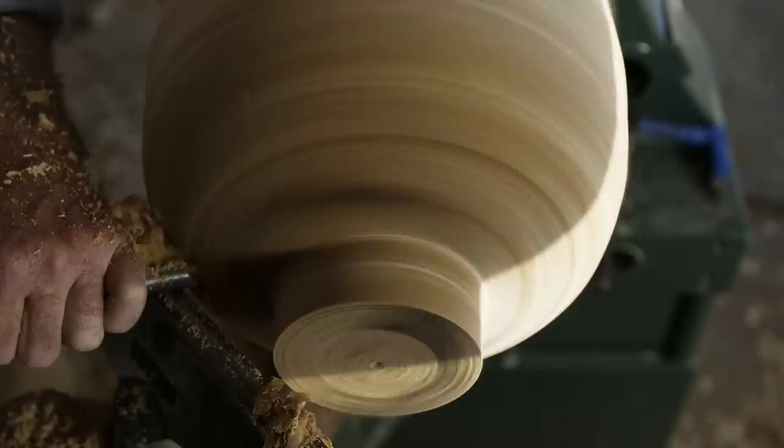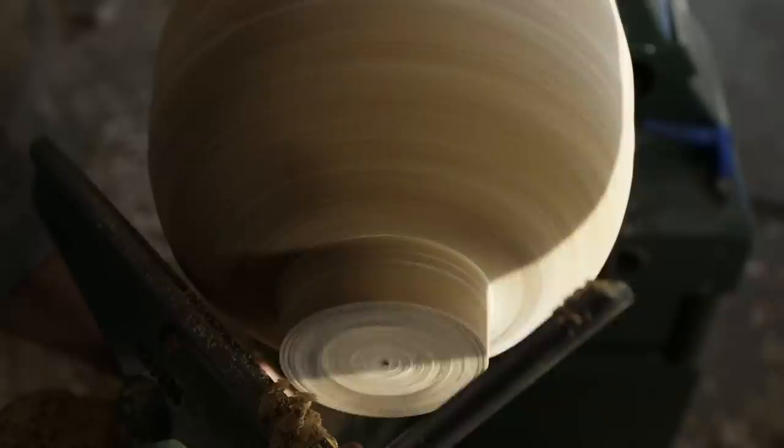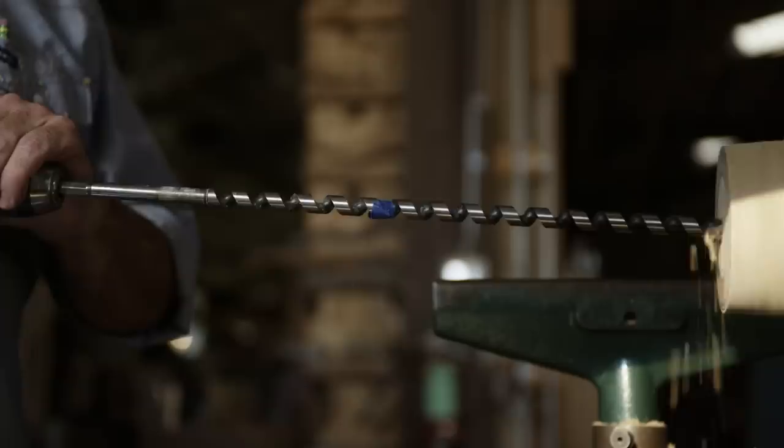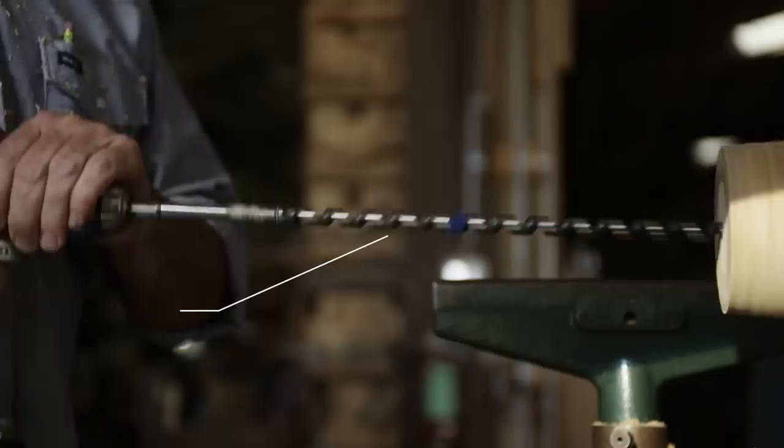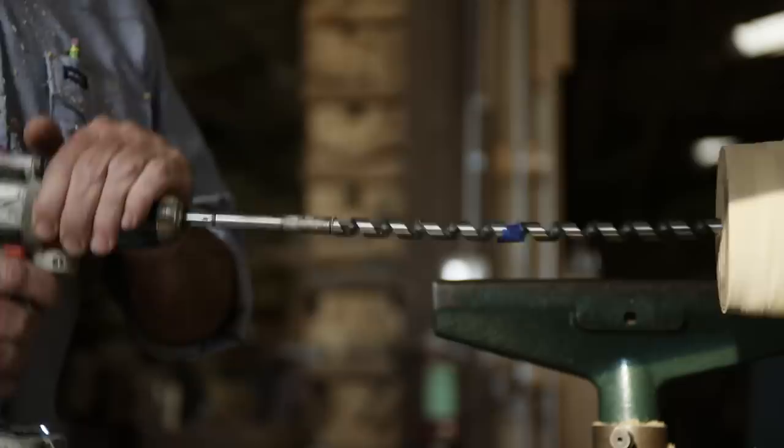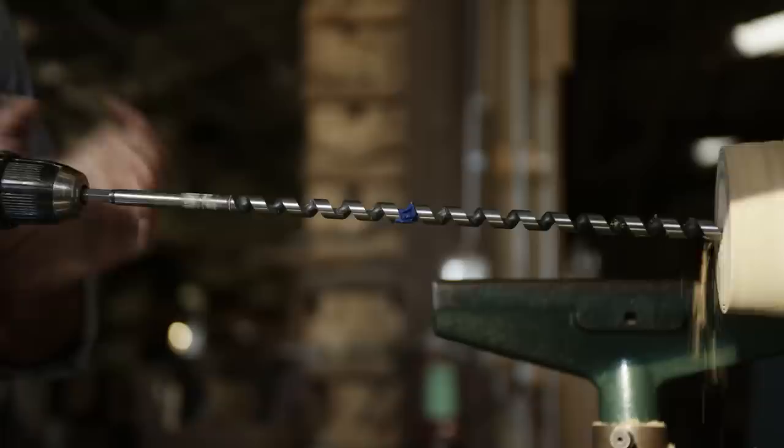Once I get to a point where the outside form is about where I want it, then I can work the inside to make it hollow. This tool is called an auger. The auger goes in to kind of spirit out the focus point of that spinning. Once that's removed, it allows the hollowing tools to get in and start their work.